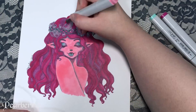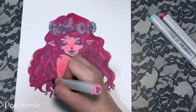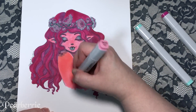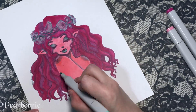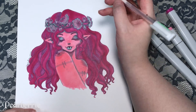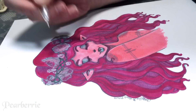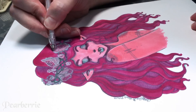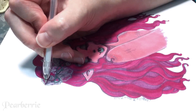Another thing I found surprising was that the bullet tip on these Copic Originals is a lot harder than I would have expected, and the chisel tip is a lot softer. So when I want a nice large soft area of color I find myself reaching for the chisel tip more, and the bullet tip is great for doing lines and filling very small areas.